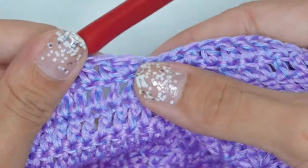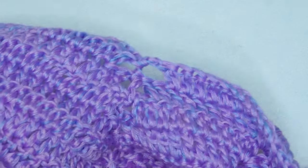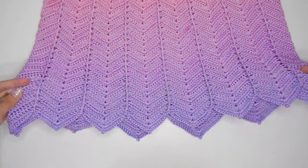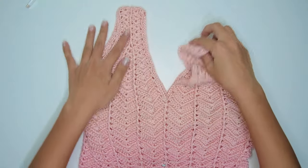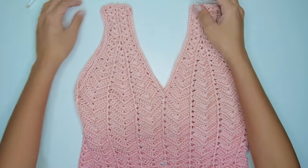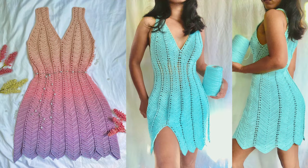At the end of the round, secure your yarn with a slip stitch or with your own technique. And just like that, we are done with our tutorial. I hope you enjoyed this video. Don't forget to click the like button and the notification bell, and subscribe if you want more free tutorials like this. Thank you for watching!